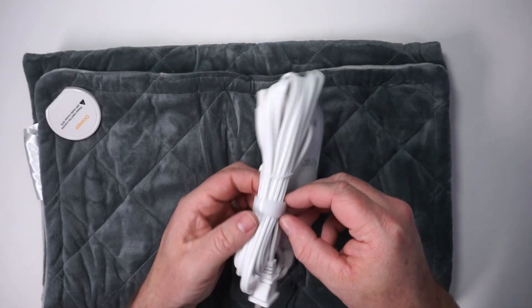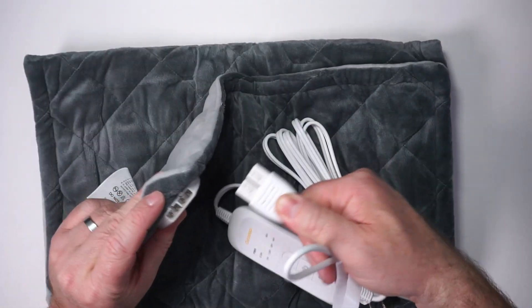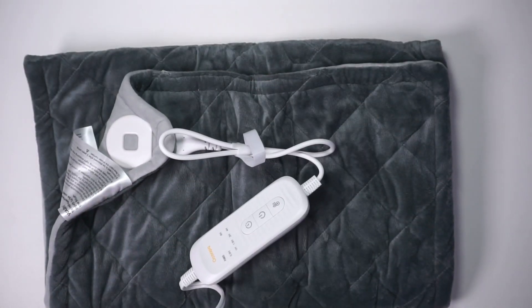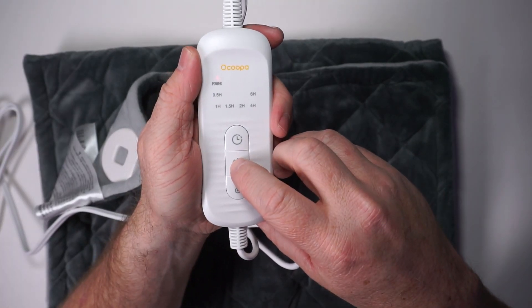The plug has velcro so you can keep everything nice and tidy when you're not using it. When you're ready to use it, you just plug in this end and then plug it into power. There's a red LED to indicate it has power, so go ahead and press and hold.